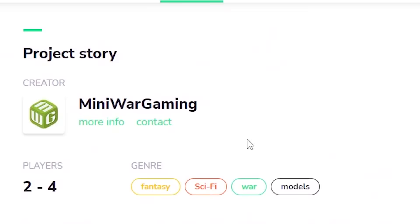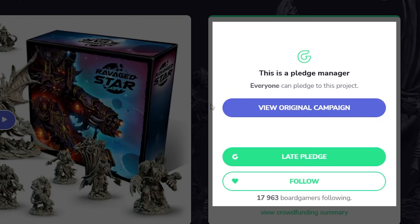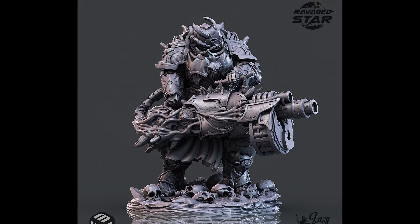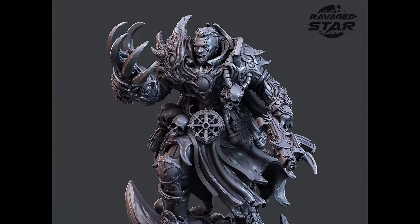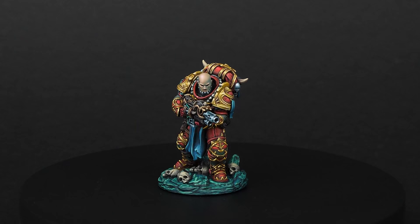Now it's time to thank the sponsor of this video, which is Miniwargaming. They ran a project called RavageStar: Armies of the Veil Touched, which is available right now in their pledge manager. RavageStar is a line of highly detailed sci-fi miniatures that you can use in your games — physical miniatures delivered wherever you are. I am more of a painter than a gamer, but these would make excellent proxies for Chaos or Sisters of Battle. I painted one of these minis and can confirm the level of detail is amazing. If you like what you are seeing, check it out — there is a link in the description. Thank you Miniwargaming for sponsoring this video.